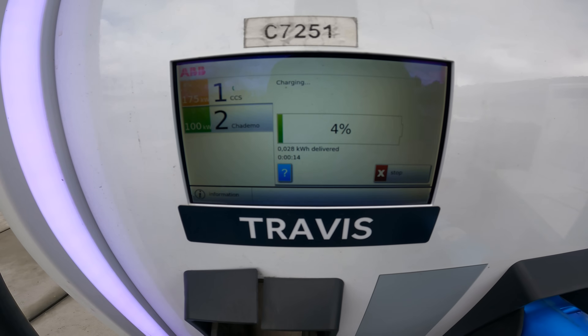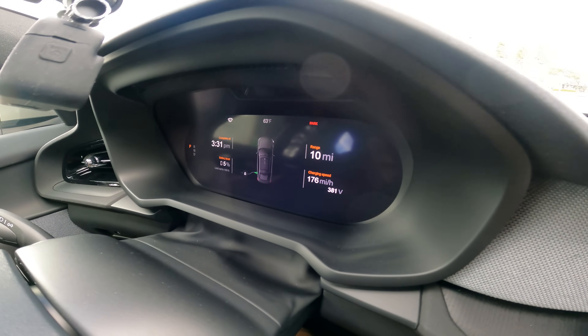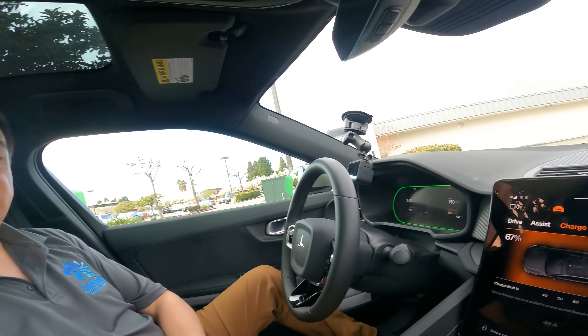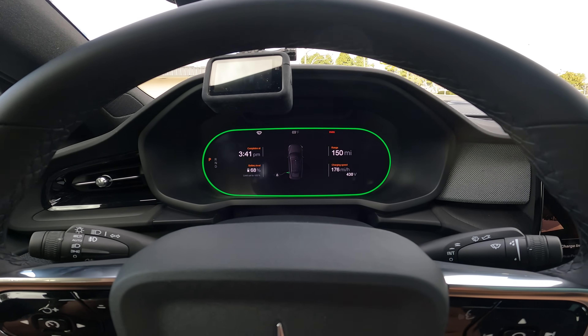Charging has started. We are in the 175-kilowatt connector and the instrument cluster says we're gaining range at 176 miles per hour right now, with a full charge estimated in about two and a half hours. After a quick 29-minute shopping trip, the battery has gone from 4% up to 67% — not quite as speedy as I would have liked. I'm not entirely clear whether this station can actually deliver 150 kilowatts. It's theoretically rated for 175, but notes in the EVgo and PlugShare apps suggest some folks topped out at 100 kilowatts in other vehicles. That appears to be about what this vehicle is accepting — approximately 100 kilowatts. With 150 miles of range showing on the instrument cluster, this is definitely enough to get me back home.